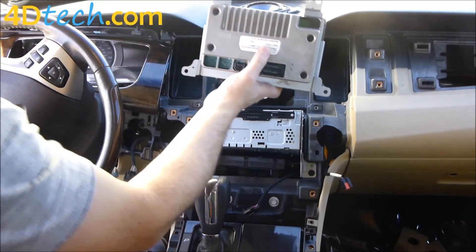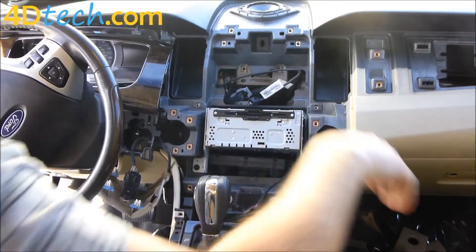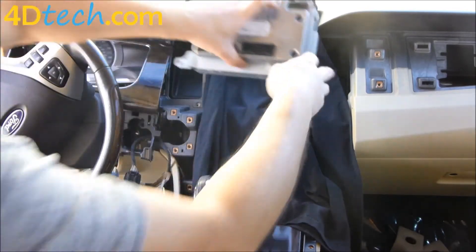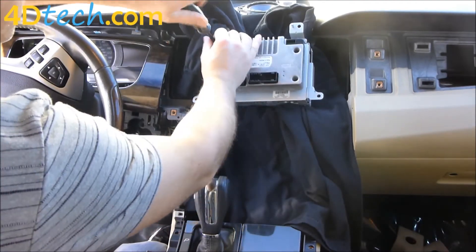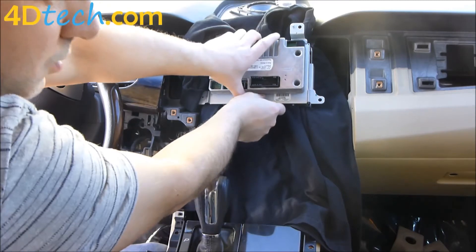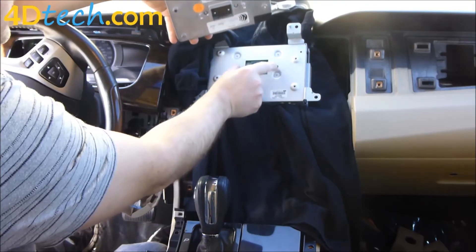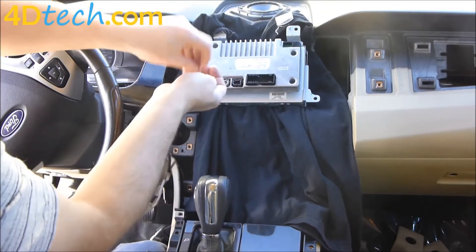Now we need to replace the module on the back of the screen with the navigation-equipped one from 4DTEC. Set the screen down on a soft surface to remove the module. We'll take out these four Phillips screws and pull this module off. We'll bring in the navigation-equipped one from 4DTEC and put it in its place. The alignment pins line up with the connector — make sure you're not putting it on upside down, it'll only go on one way. Push it in until it clips in and replace the screws.